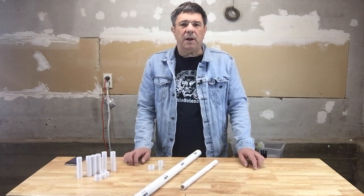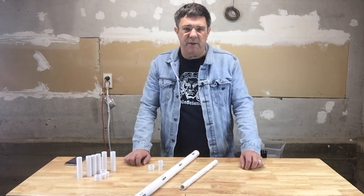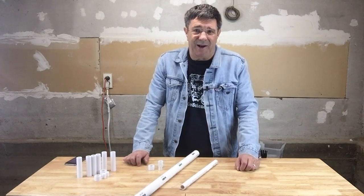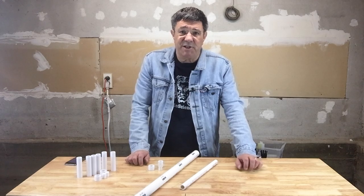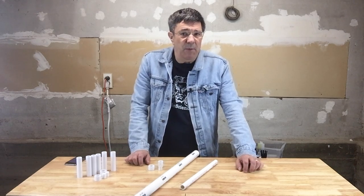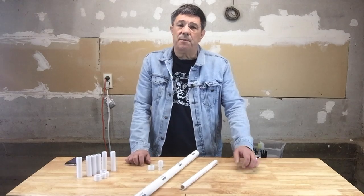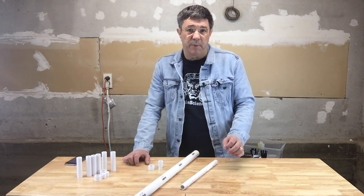PVC is typically sold in 10-foot lengths, so it's unlikely you've got a 3D printer that can produce equivalent lengths, although it's also equally unlikely that we'll be requiring 10-foot lengths of tubing in any of our projects anytime soon. Regardless, we may be requiring lengths greater than the build volume of your printer, which translates to 90 millimeters, as Printable Science tries to stay within the limits of a 90 cubic millimeter build volume.